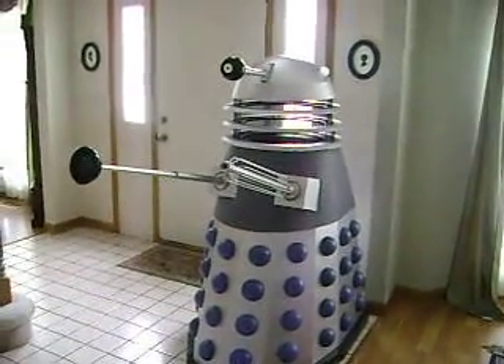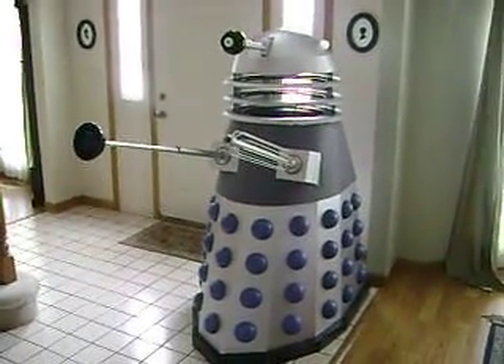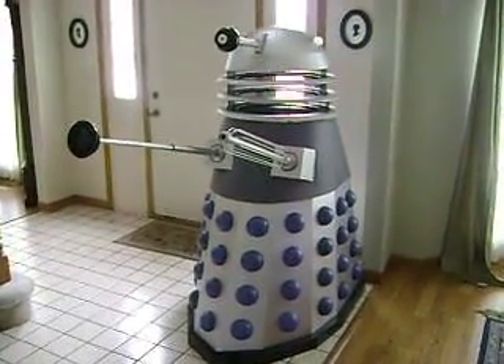This will complete my Doctor Who collection with my motorized K9. I haven't decided if I'm going to fully motorize the Dalek here, but he'll have all the electronics for lights and sounds to go along with him.